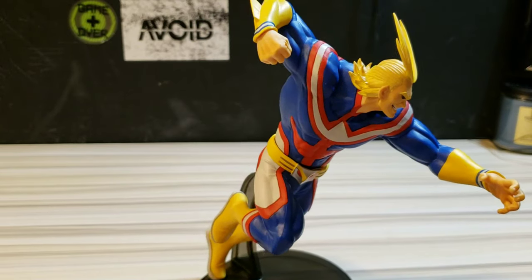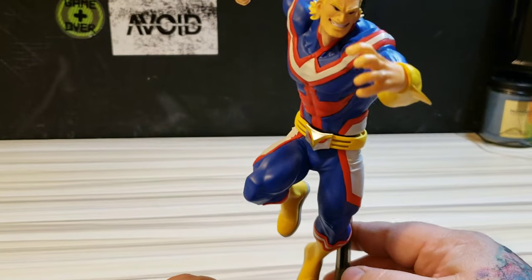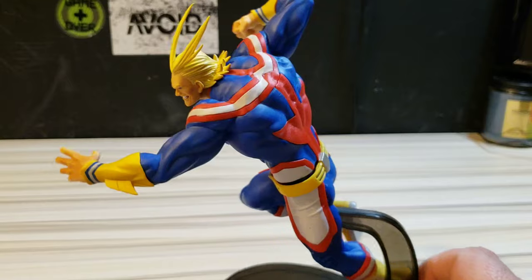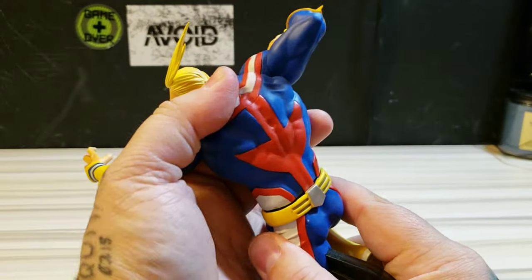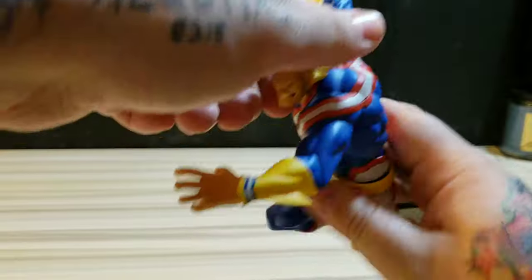As you can see, the beautiful yellow pops out, and the blue and red pop out too with the white. You've got the belt buckle and all the good stuff. He is a three-piece figure — I believe he comes apart at the waist and at the head.